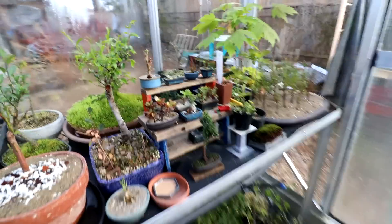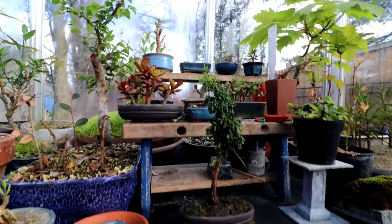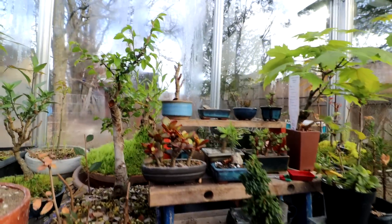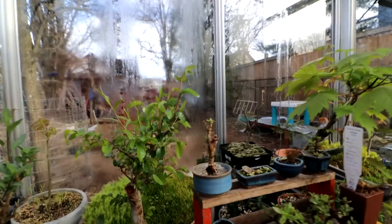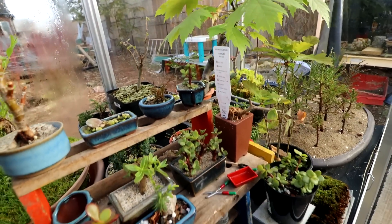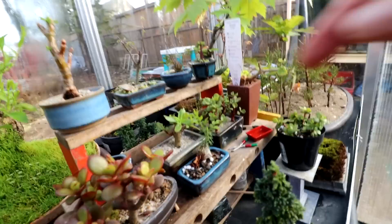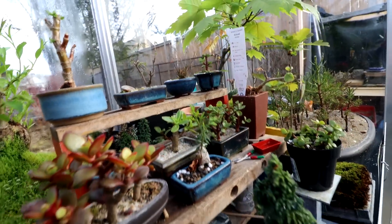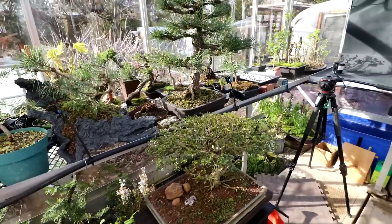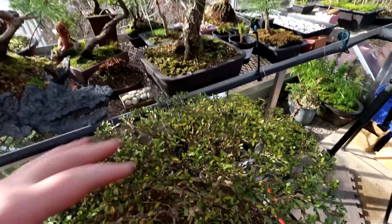I've moved the Hinoki false cypress over to the bonsai table here. I think it fits in quite nicely with the trees and the table — it'll be kind of fun arranging those someday for a show. Everything's growing really well. You can see leaves coming in, the grass is greening up once again, the Portulicaria afra is growing, the little jades are doing well, and even the little cedar I planted here is growing.